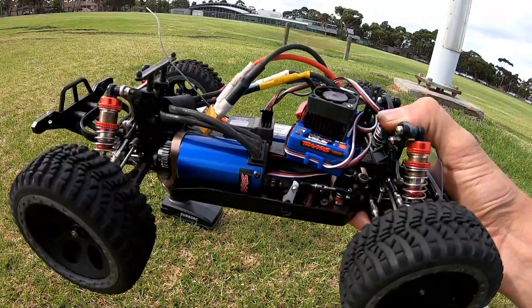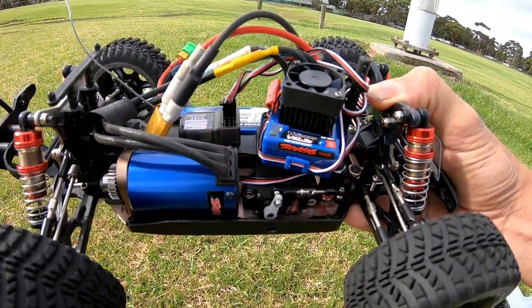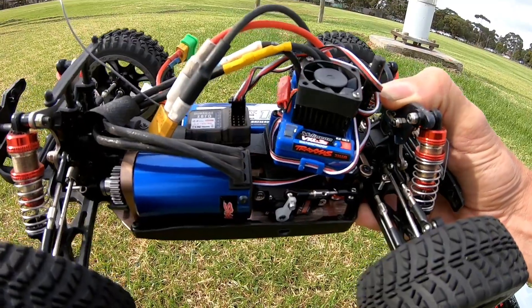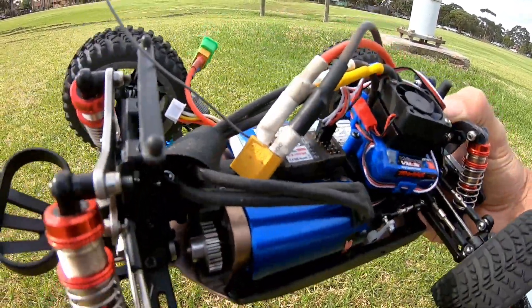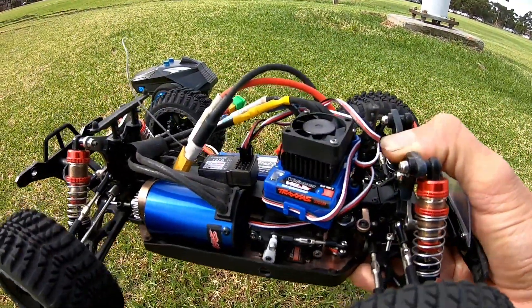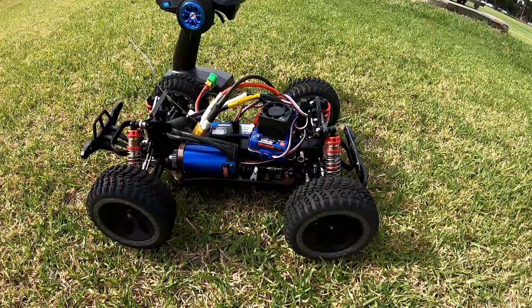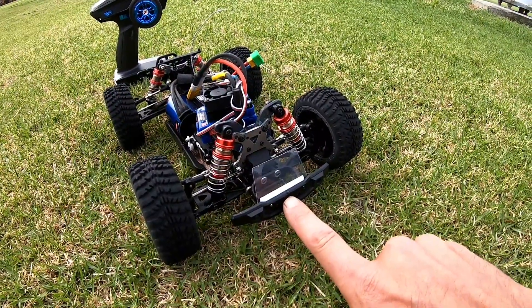Hey, what's going on guys? I'm back at the Able for my second speedrun with my WLtoys 144001 off-road car. There's been a few changes to it. First off, I've got the Traxxas Velenian VXL 3S system in it — this is out of my Traxxas Rustler, still with the stock WLtoys gearing. I think this is going to be much better; it's 3,500 kV whereas the other one I was running was only 3,000 kV.